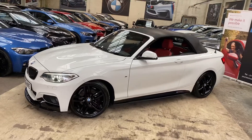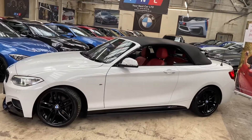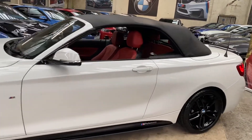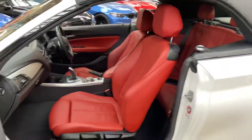The two series is a soft top, as you can see — I've got the roof currently closed on the car. I'll be opening that up for you shortly and showing that off, as well as towards the end of the video showing you how the vehicle looks with the roof open. Inside is the coral red Dakota leather option.